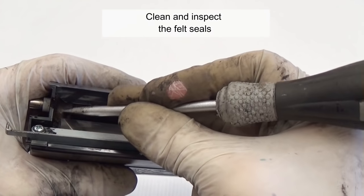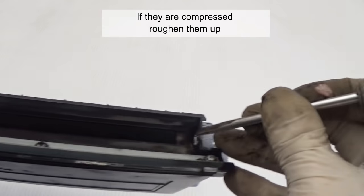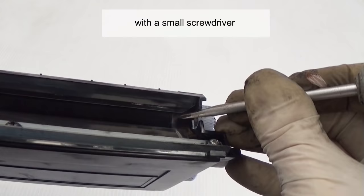Clean and inspect the felt seals. If they are compressed, roughen them up with a small screwdriver.